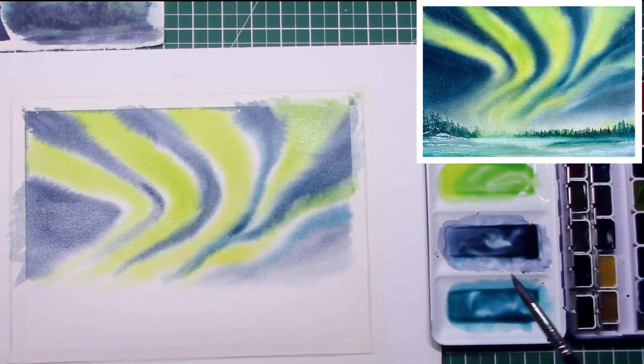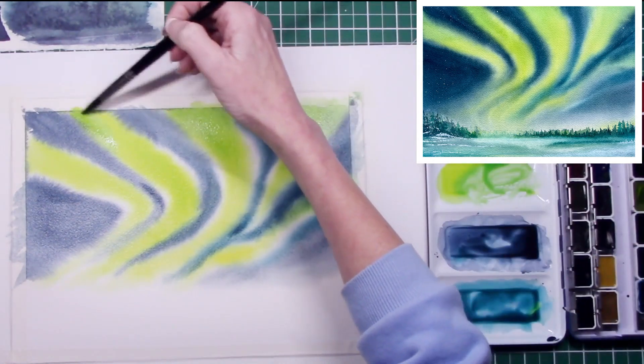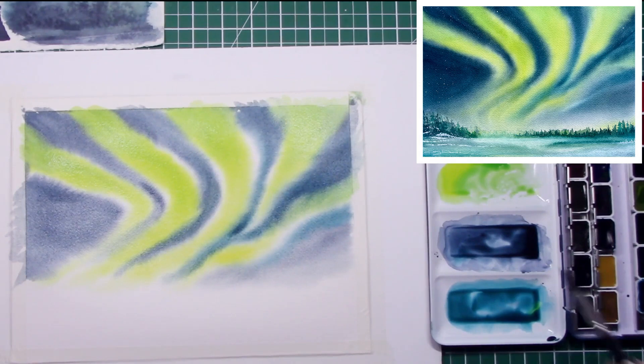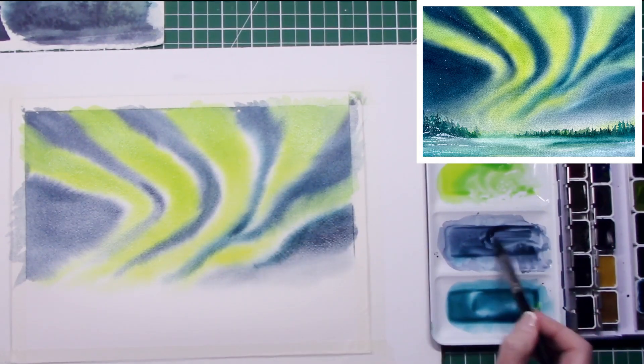You'll have to forgive my hair keep bobbing into frame, because it was just a play piece and I didn't know whether I was going to post this on YouTube or not. But as it turns out I was really pleased with the outcome and I thought I'd share it with you all.